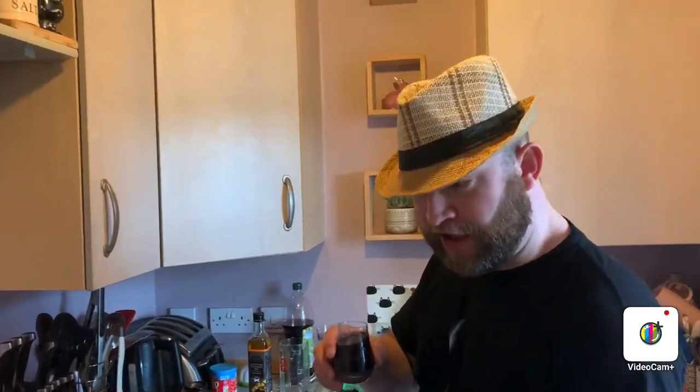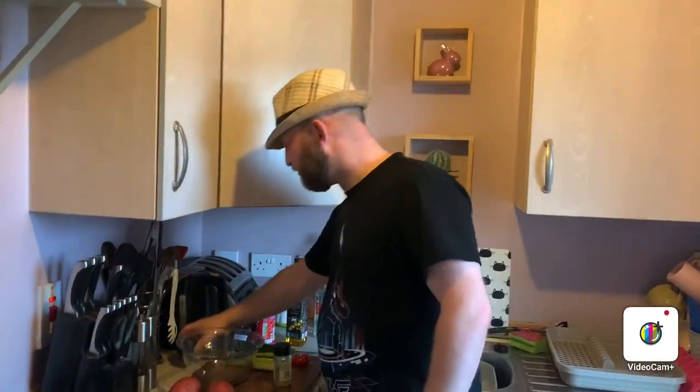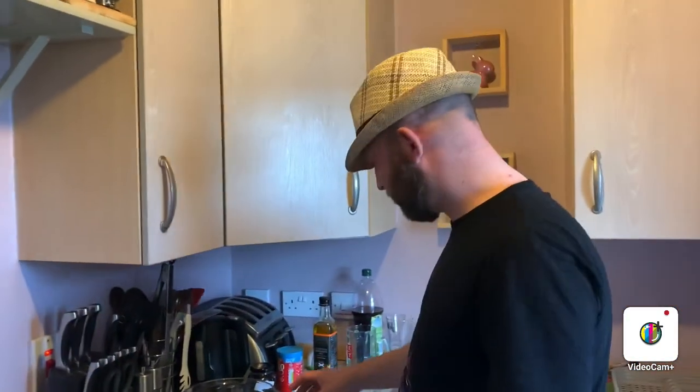Do you know why women fart when they pee? No. It's because they kind of shake it, so they've got to blow dry it. I don't fart of course. Of course not — you and cats and the queen.